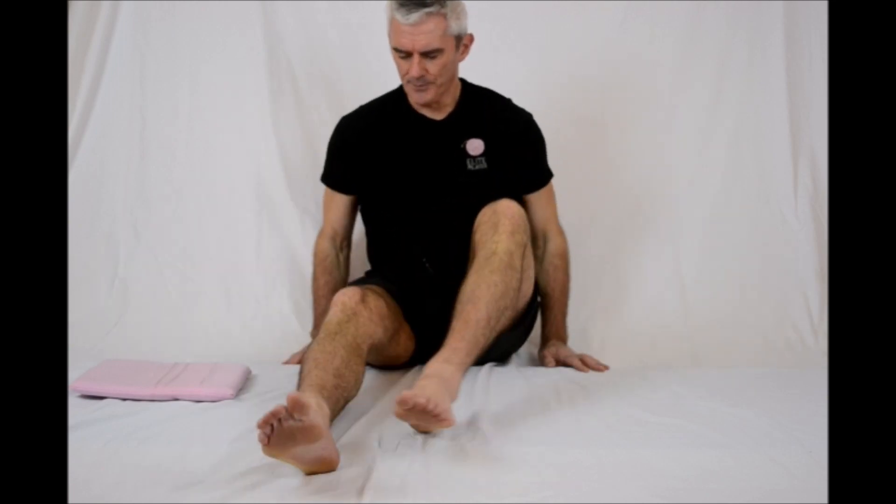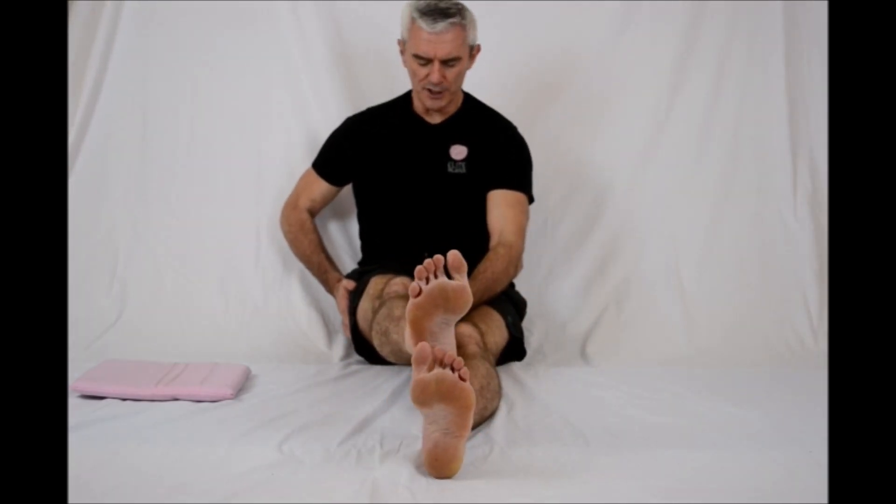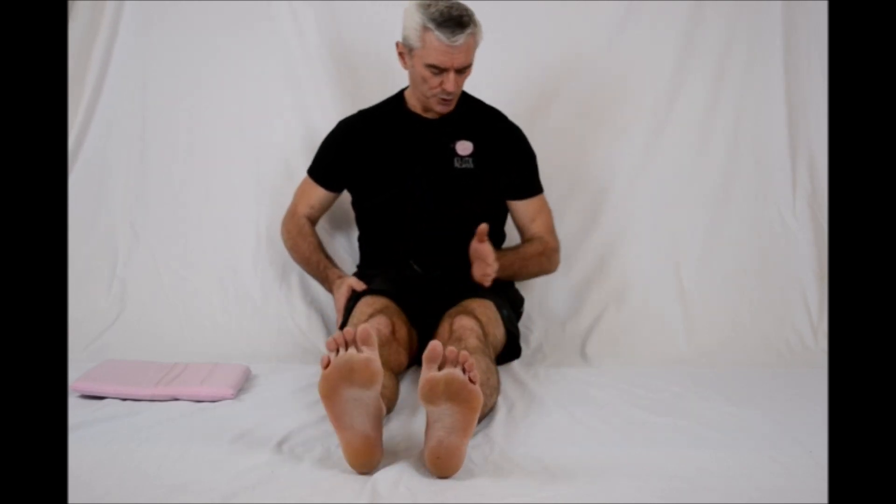There are two rules of thumb to abide by in relation to hip replacements. The first is you want to avoid taking the leg across — or much across — the midline of the body. You don't want too much adduction. Certainly wouldn't go past the other hip line. The general rule is you don't go past the midline.